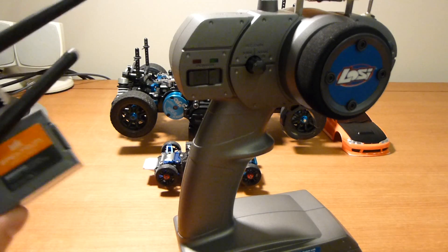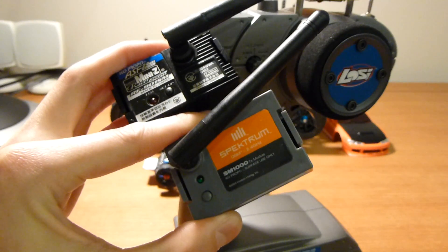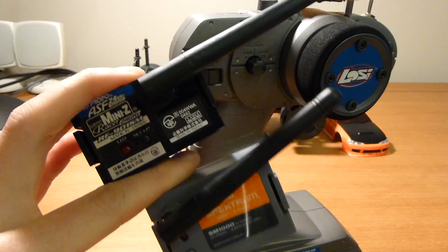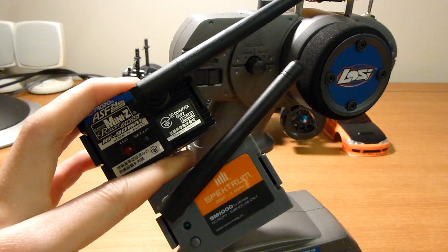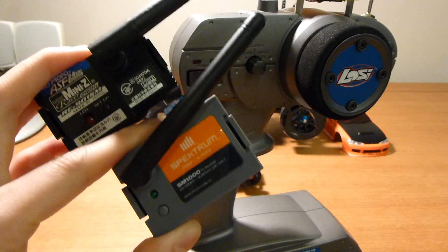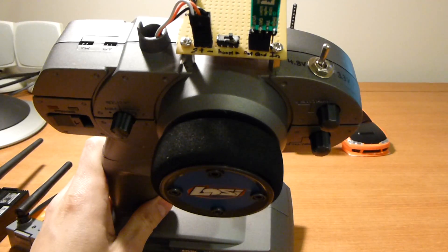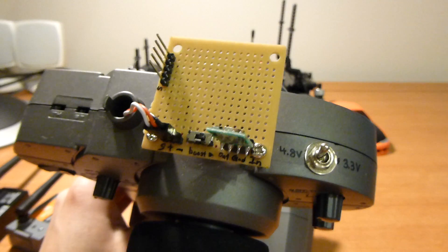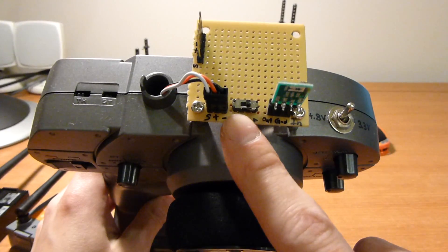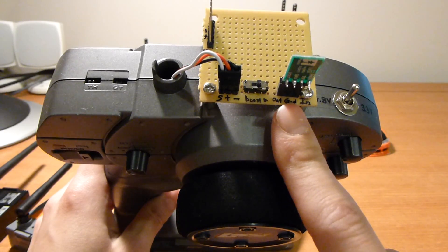We've got a module for Kyosho Mini-Z and a normal Spectrum module. Now these modules expect about 10 to 12 volts coming from the transmitter when you plug them in. This thing in its stock form only gives 3.3 volts, but we can tap 4.8 volts from the battery and then boost it up — I've used a circuit here to give it about 11 volts.